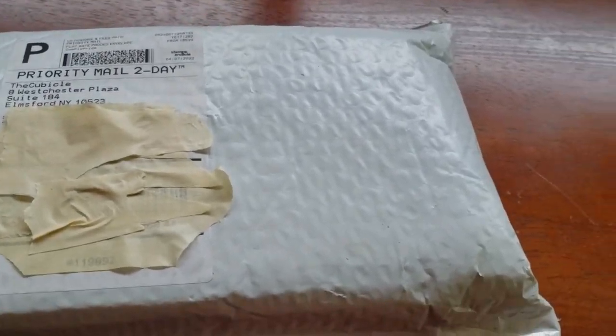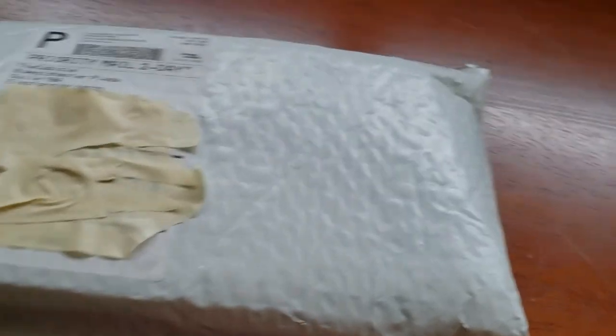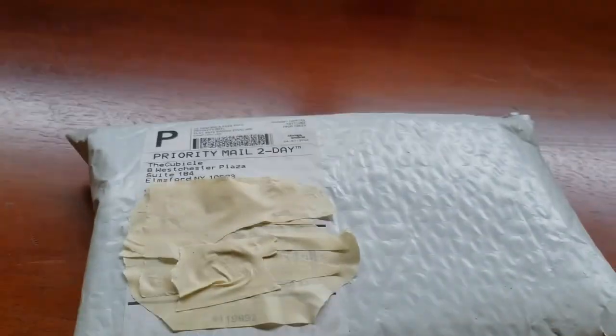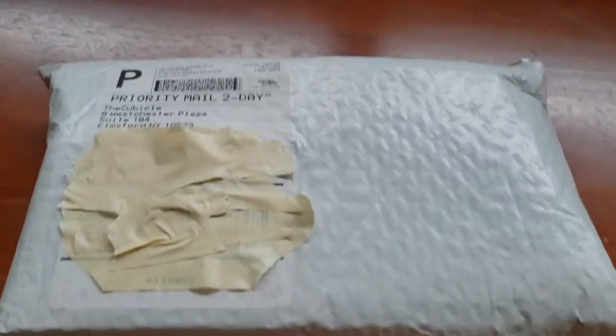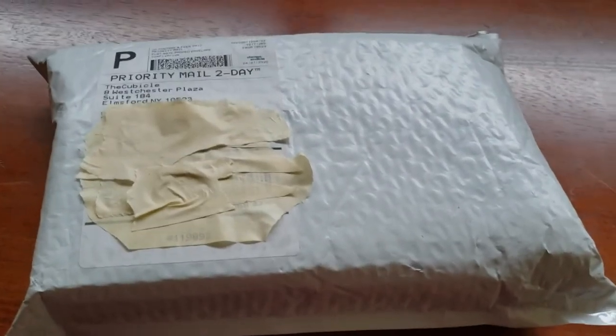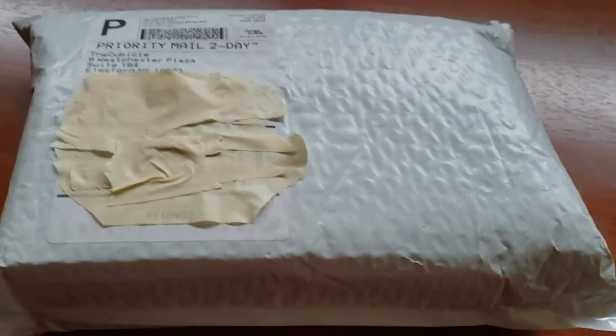Hey, what's up everyone? It is Wolf Keeper, and today I have a new package from the Cubicle. I'm trying to stay safe during the COVID-19 stay-at-home order, so I'm just going to film this right here and dump the contents out off-camera.